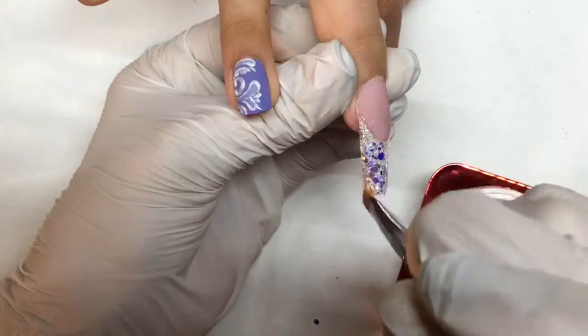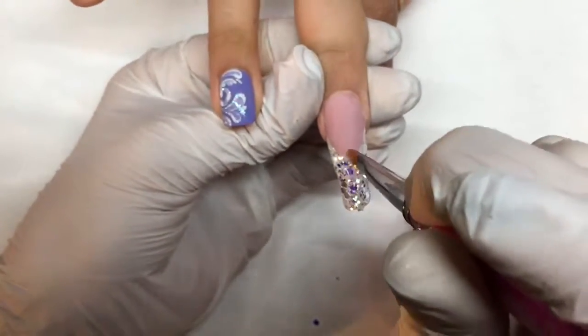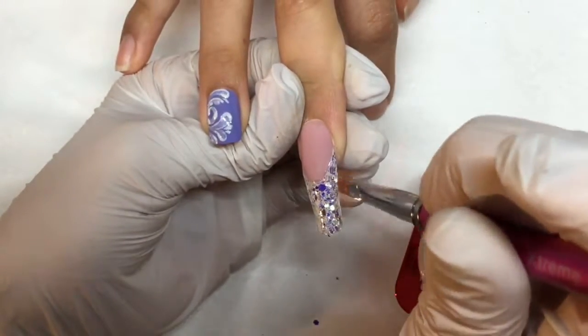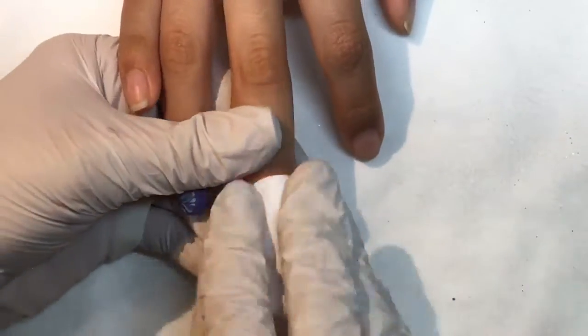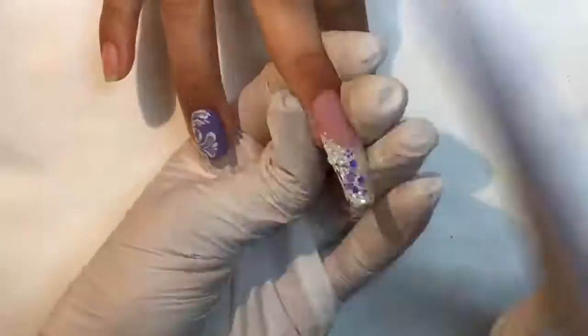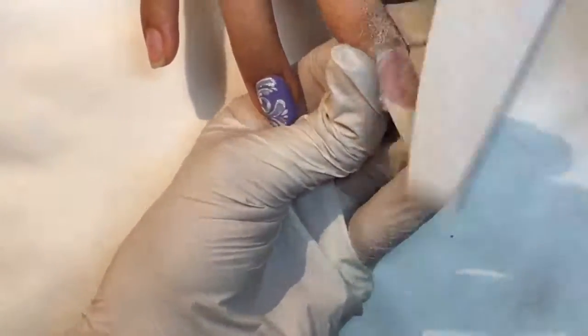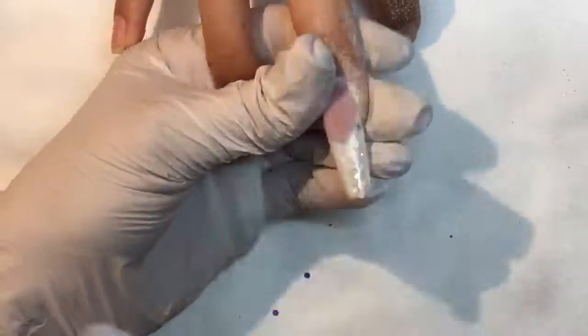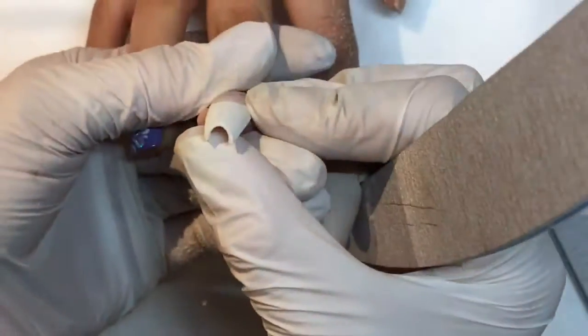So I'm just continuing to encapsulate the free edge with the builder gel, making sure it's nice and level — that way we don't have a whole lot of filing to do. I check it and into the light it goes. Once it's out of the light, I wipe off the tacky layer and begin finish filing the nail. I make sure I stop from time to time to check the overall shape. As you can see, I kept the white very thin and the glitter fits really well in there.